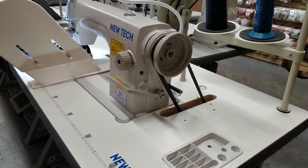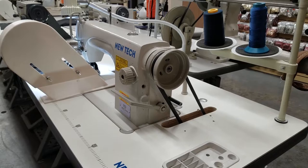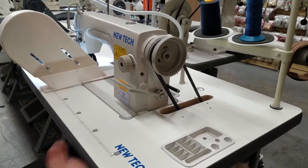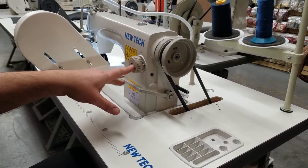Hello everybody, this is David from goldstartool.com. Today I'm going to show a quick repair applicable to pretty much any industrial sewing machine that has a belt. This is a New-Tech single needle industrial sewing machine.